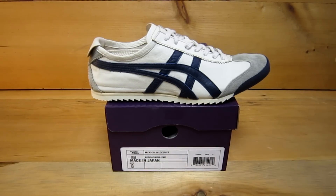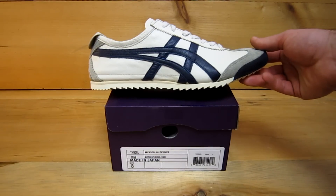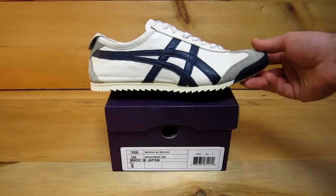As you can see, it comes with its own special purple box just for the Nippon product. It's made out of a higher grade leather than normal and they are handcrafted in Japan.